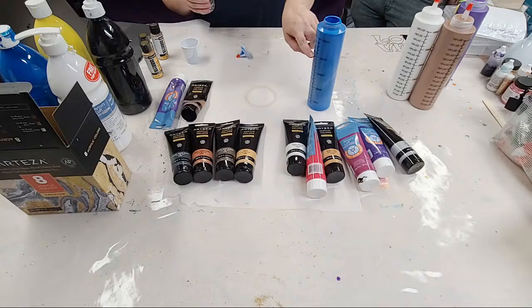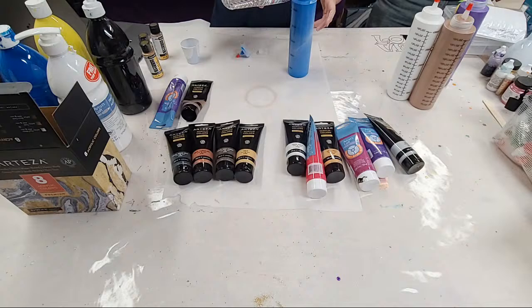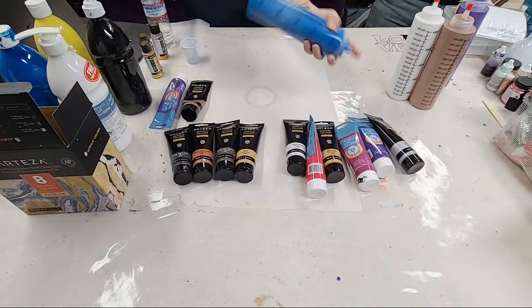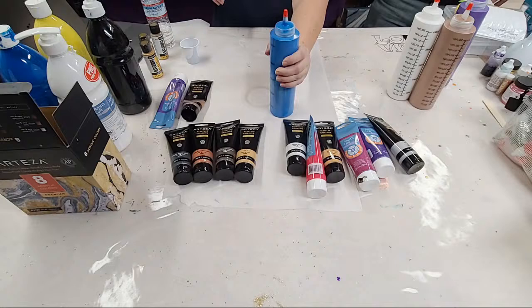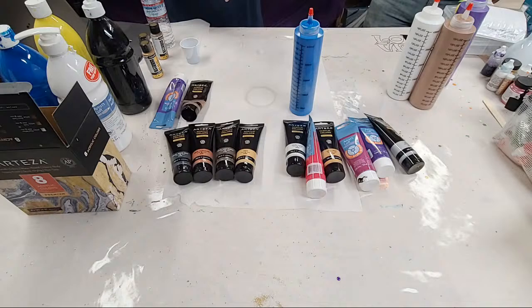So we have right now our paint and Floetrol up to 12 ounces. I'm going to add just a couple ounces of water. I am familiar with this paint so I kind of know how much water to add, but if you're using a thinner paint you'll want to add less water — just add it a little bit at a time. As you get used to it, you'll be able to tell just by shaking the bottle if it has the right consistency.